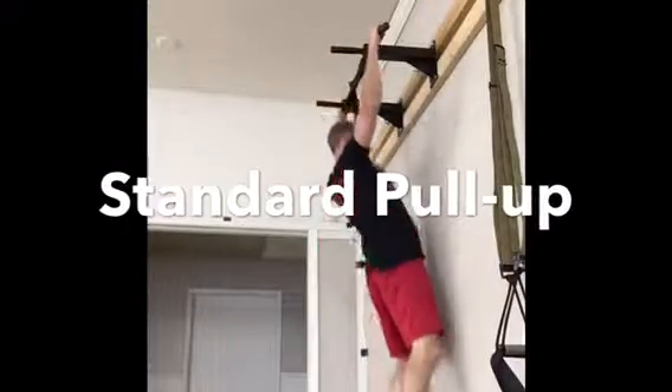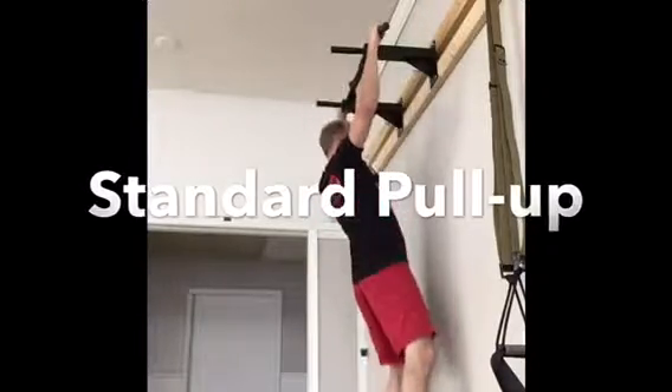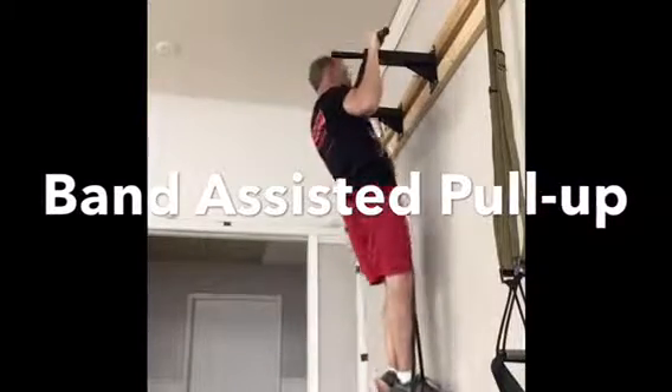The pull-up is a great exercise for the back and the biceps. However, lots of people are scared to even start because they know they lack strength. So today we're going to show you how to get started.